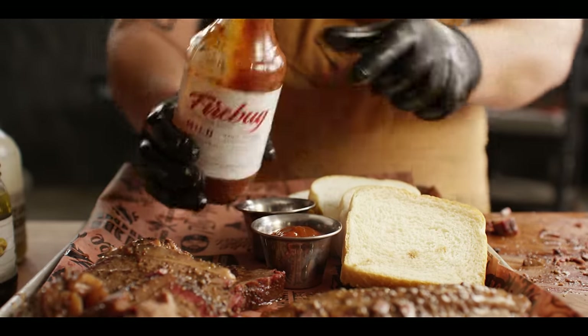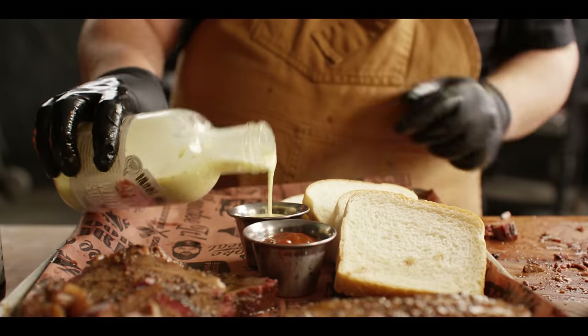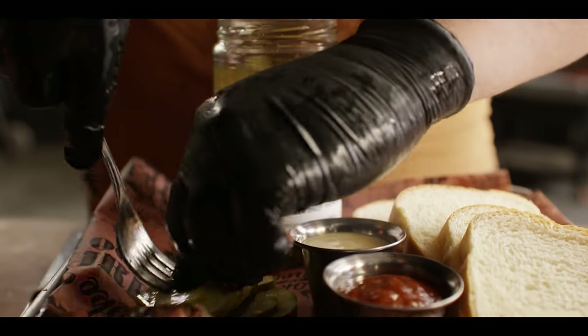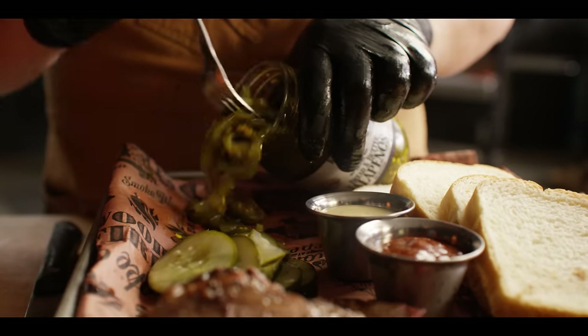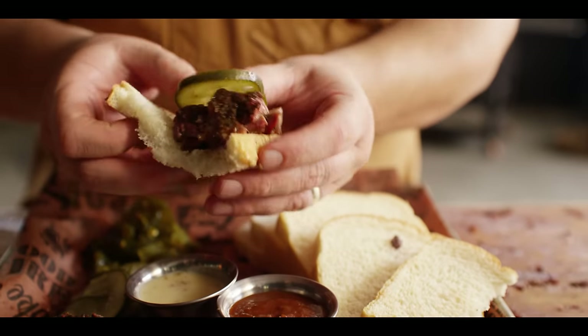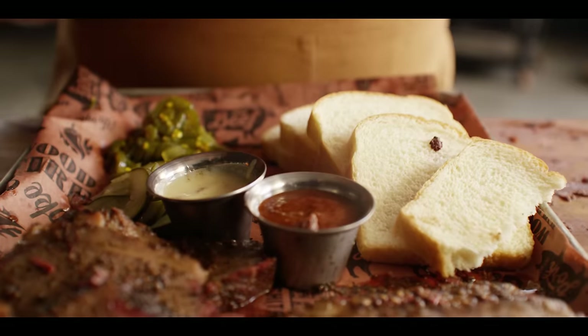Throw it down with a little bit of bread and a couple of your favorite barbecue sauces — we've got some Firebug Mild and some Meet Mitch's White Sauce. I'm going to get some pickles on here as well: Casey Canning does a really nice dill pickle, and I'll also add some bread and butter jalapeño pickles. Dipping that in the white sauce — the vinegar from the white sauce is nice, it cuts the fattiness that's going on on the outside of the picanha.